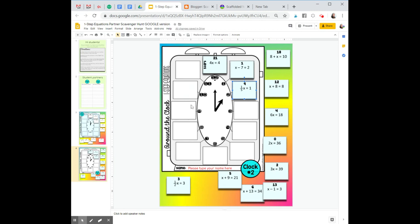If all answers are correct, the slip at 11 o'clock will match the answer on the start slip.